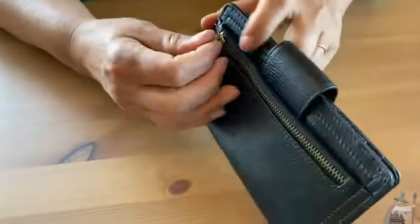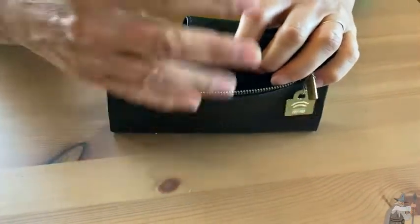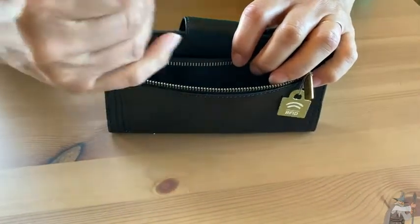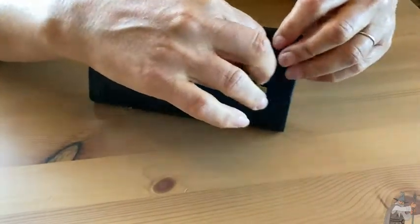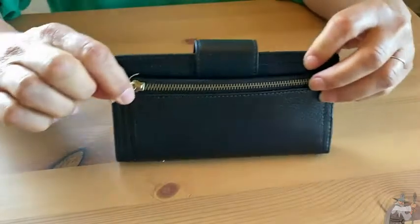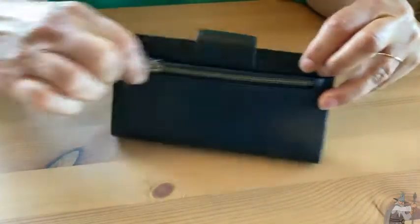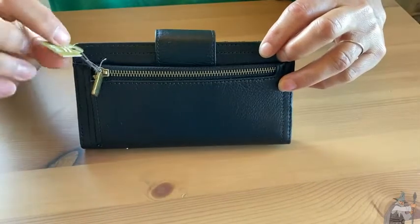We also have a zipper pocket at the back, so if you have some change or something small that you want to keep contained, it's easy to do. The zipper actually works quite well — no issues there. You should just take off the tag before you use the wallet, unlike me.